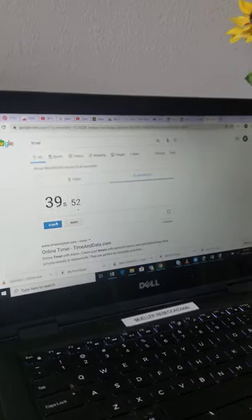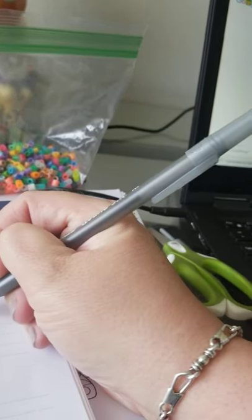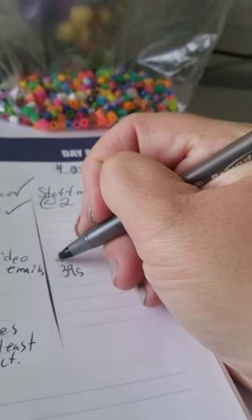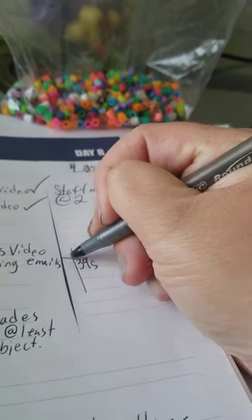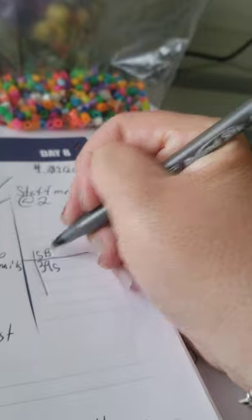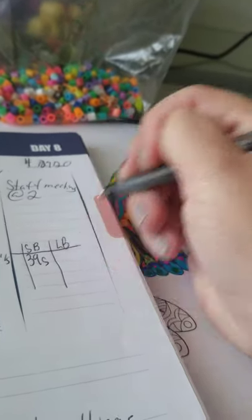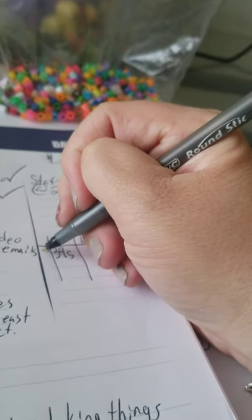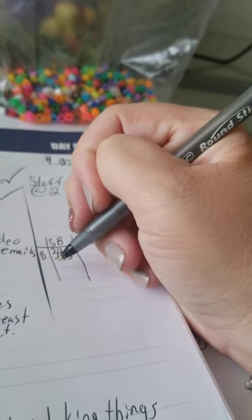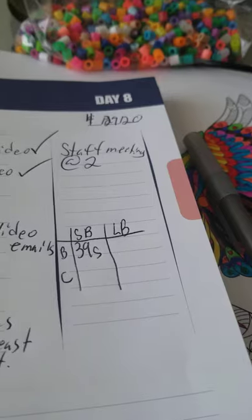So I'm going to write it down — this would be a good time to have my science notebook. We're just going to keep it in seconds, so 39 seconds. Short beak — SB. Long beak — LB. Making my table. We're going to use B for beads and C for cotton. Okay, so that's what it looks like.